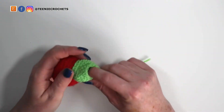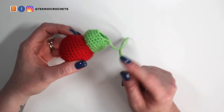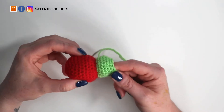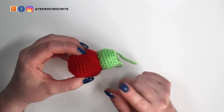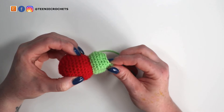That is the first body segment done. We're going to make a total of seven of these, and six of them are made in exactly the same way. I'll change to one more color and show you the segment again.